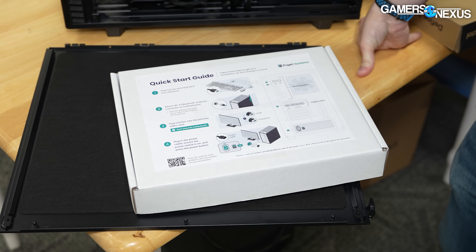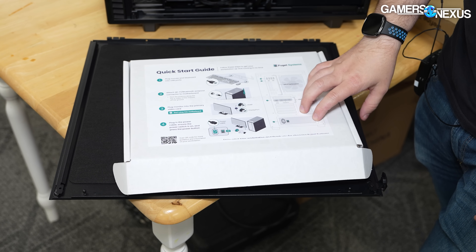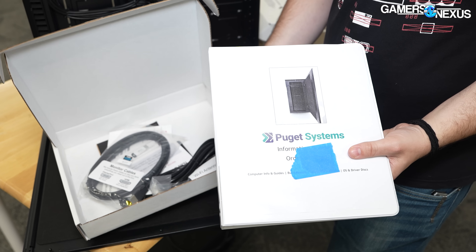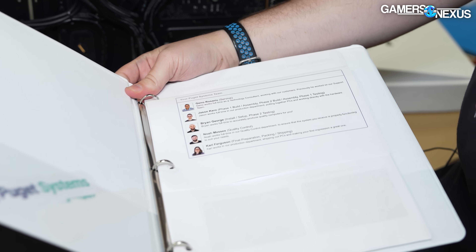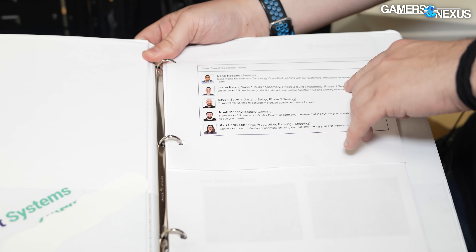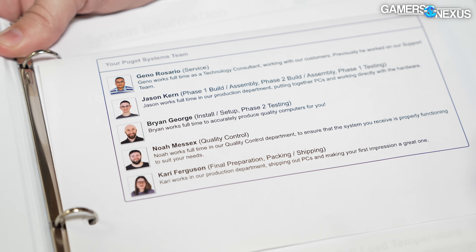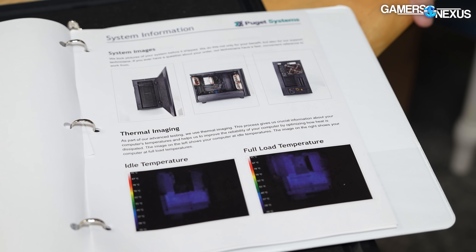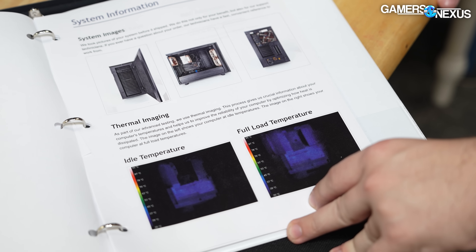This one comes with their quick start guide taped to the top. This is something we typically look at in our pre-built reviews - we want to see how good the actual guides are to educate the user. The reason I really decided to make the video was because when I opened this originally, I was impressed by it. This is something they provide with all of them, so this isn't just a 'they knew who it was' type of thing. I was impressed by the binder with all the information. It tells you who worked on the system and what they did - this person did phase one build, assembly phase two build, who did the testing, who did quality control, all that stuff. Not necessarily actionable for the customer, but interesting. Some of the information is basically useless, but it's cool that they include it.